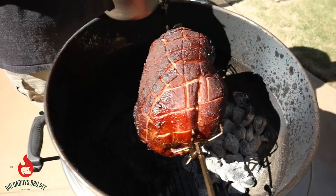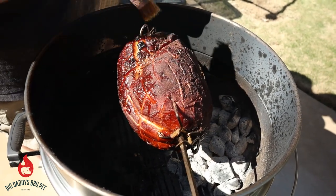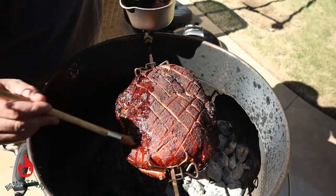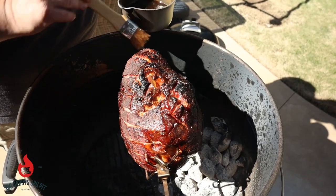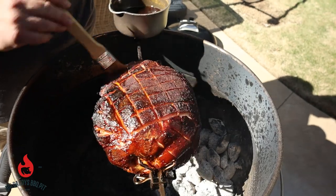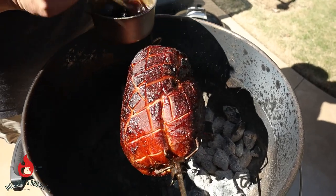We're about two hours into this ham and we're just going to start basting it. I'll provide you this recipe — it's real simple, a bourbon maple with some brown sugar. We're just going to kind of drizzle this on top and let it run down into those little nooks. I wish y'all could smell this.